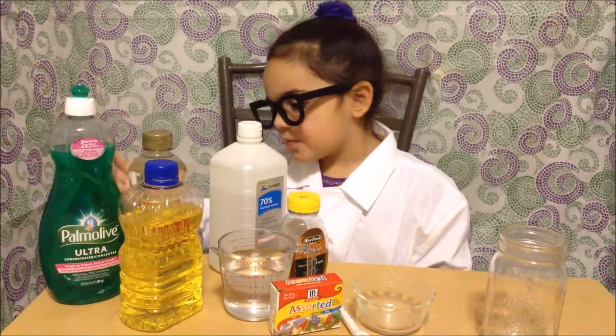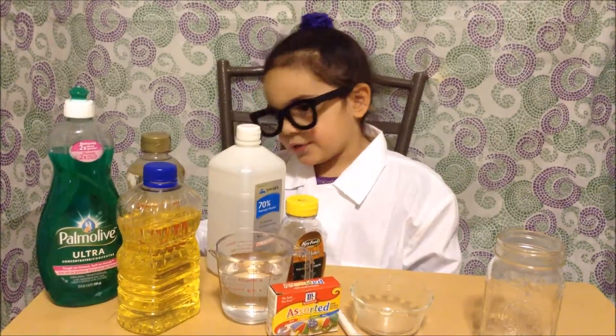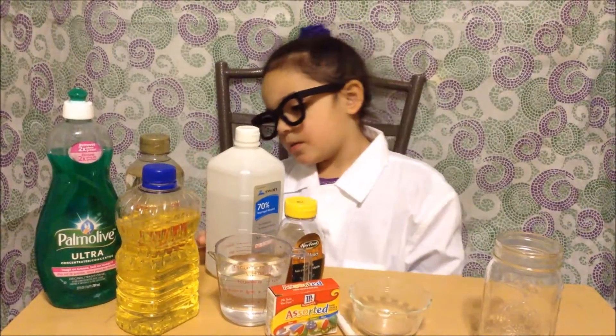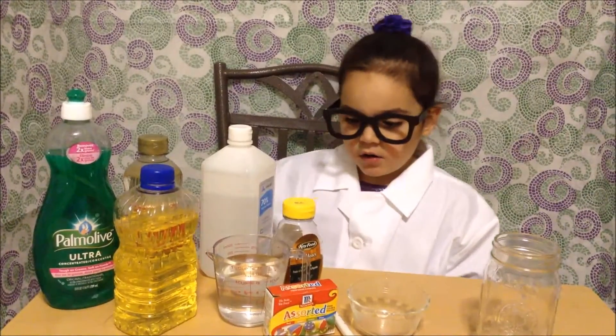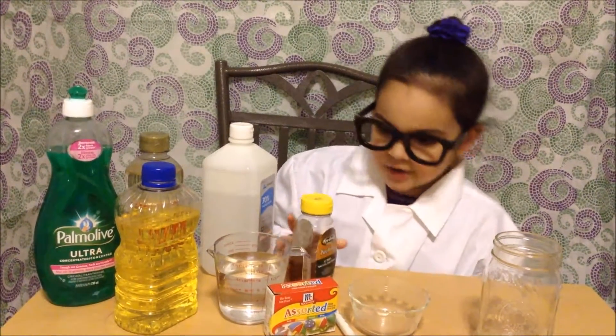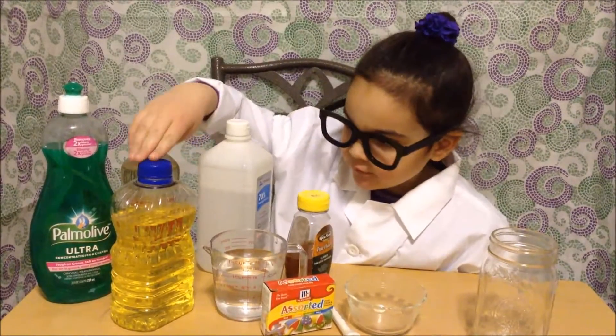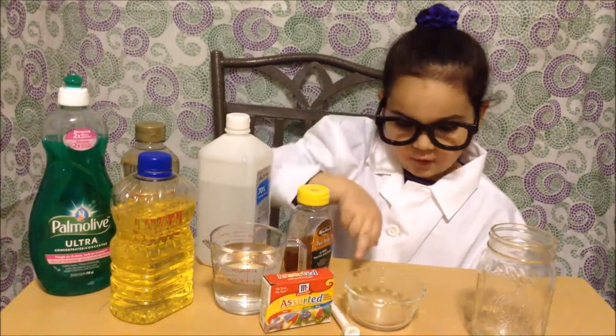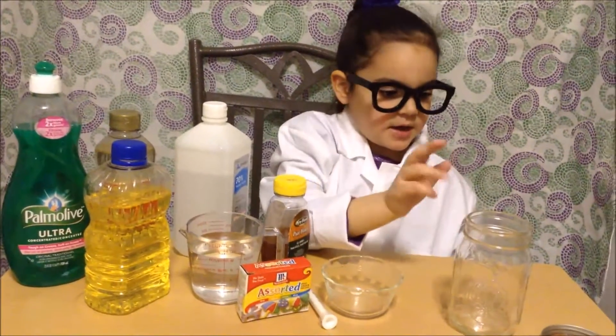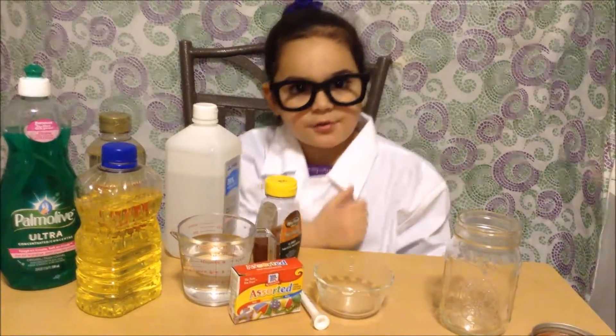What you will need: dish soap, corn syrup, light corn syrup, rubbing alcohol, honey, olive oil, food coloring, water, a dropper, a bowl, and a glass jar.